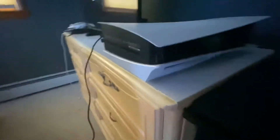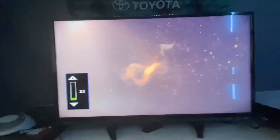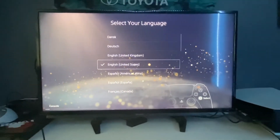Alright, the PS5 is all hooked up. Let's push the button — three, two, one — wow, it sounds exactly the same as the PS4! Let's see what pops up on the TV. Just like turning on the PS4, the PlayStation logo comes up. Let me get my remote to turn up the volume. Now let's go through the setup: language is going to be English.